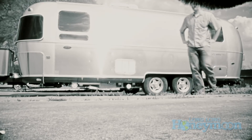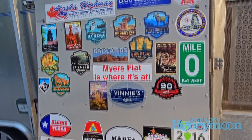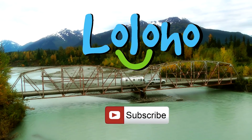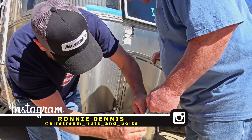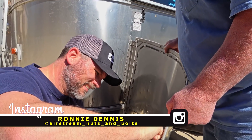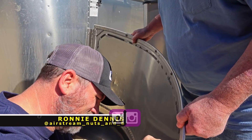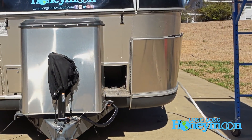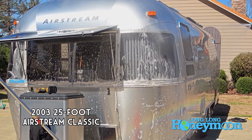Hey guys, this is Sean with Long Long Honeymoon. In this video we're going to talk about how to turn a 17-year-old RV into a brand spanking new RV. We're going to show you three things we did working with Ronnie Dennis, also known as Airstream Nuts and Bolts on Instagram, installing our solar package. We also decided to make some select upgrades to the exterior to update and improve the appearance of our 17-year-old Airstream travel trailer. We have a 2003 Airstream Classic.